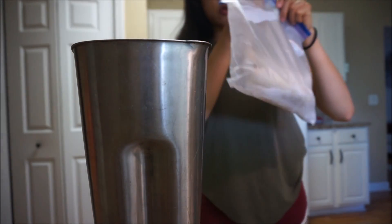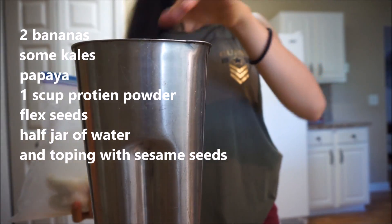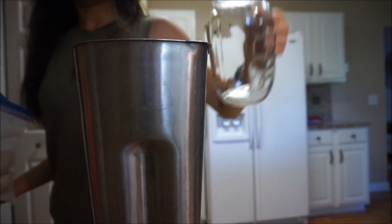I'm gonna make my smoothie — take you guys with me! I just came from workout and I did my butt workout today. So I have a frozen banana, and I'm just gonna use one of my frozen bananas and another one — just a regular banana and a half — and a jar of water, all in.